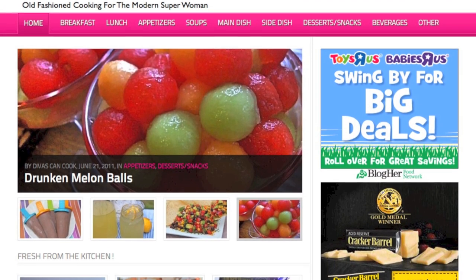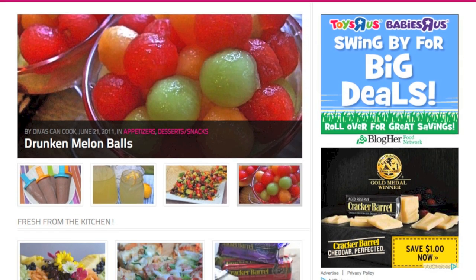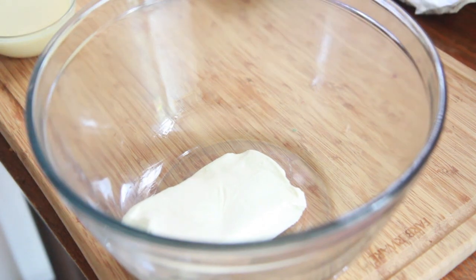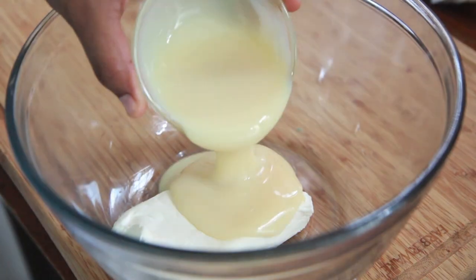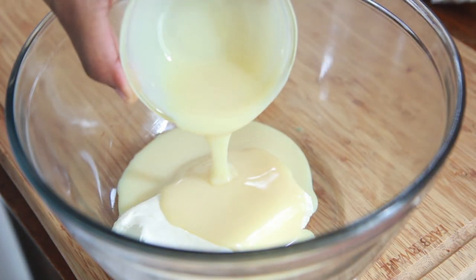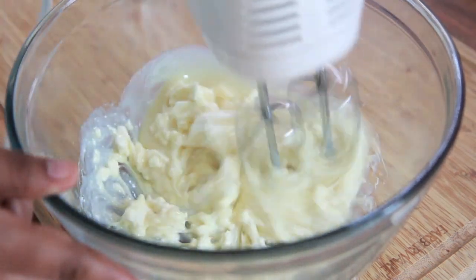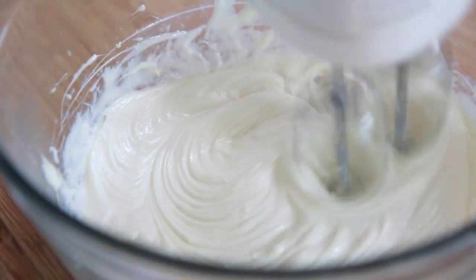Don't forget, you can find this recipe on my blog, thewismcook.com, with a ton of other recipes, so go check it out. Into a bowl goes our softened cream cheese. Then we're going to add in a little bit of sweetened condensed milk — the stuff that I love so much. Then we're going to beat this until it's really fluffy and creamy.